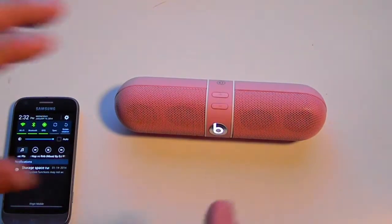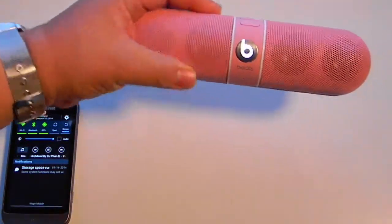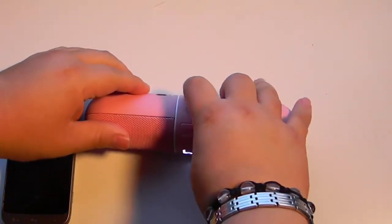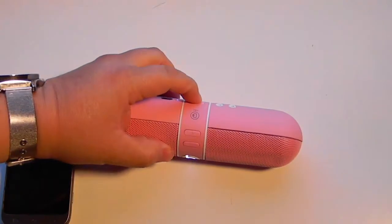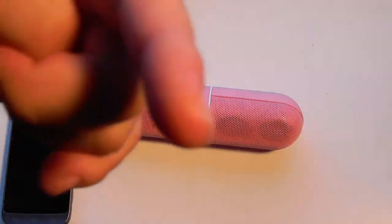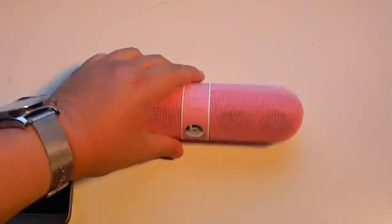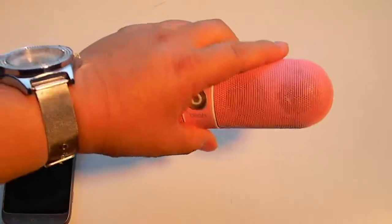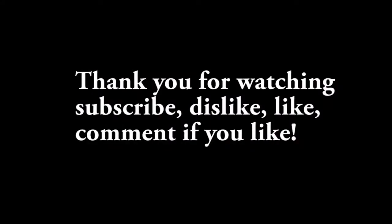It kind of sounds like big speakers — there's some bass in there. So I'll turn it off. That's pretty much it guys — subscribe, comment, dislike, like, whatever. This has been a basic review of the Beats Pill in the pink version. Thank you for watching and have a good day.